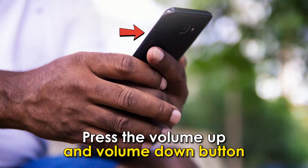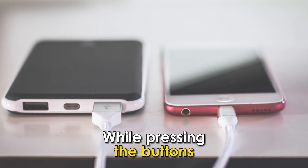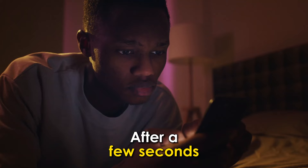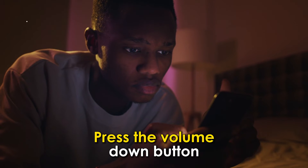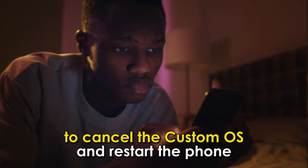Press the volume up and volume down button at the same time. While pressing the buttons, plug in the cable to your phone and the laptop or socket. After a few seconds, a pop-up menu will appear on the screen regarding downloading the custom OS. Press the volume down button to cancel the custom OS and restart the phone.